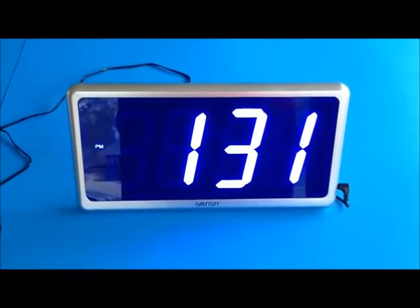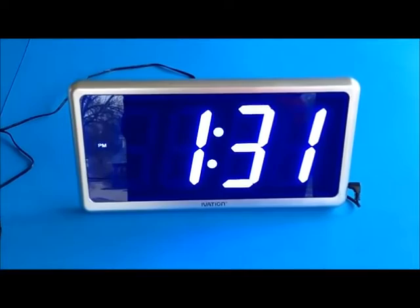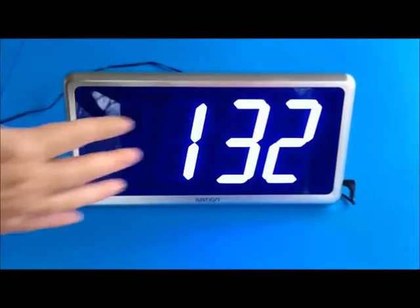I showed you how to set the time and I wasn't even hardly looking at the back to do it — it's pretty easy. My clock has blue numbers on it and they're very bright. The clock is also available in red, green, or blue LEDs. The display is quite large; I have a big hand so you can see they're four inches tall.